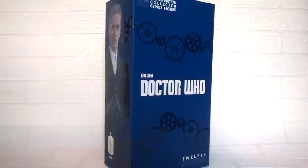Hello YouTube and welcome to another Doctor Who product review. Today I'm taking a look at a rather special product that I picked up at the Doctor Who Festival — it is the Big Chief 12th Doctor 1:6th scale limited edition collector series figure. This time it's the purple variant version as seen in Series 9.